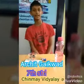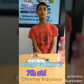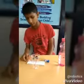Welcome to Robotics Academy channel. My name is Archie, studying in Chinua Vidaraya. Today I have made the water level indicator connection.